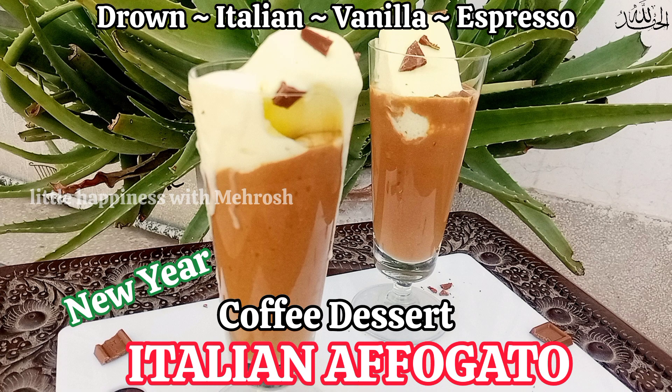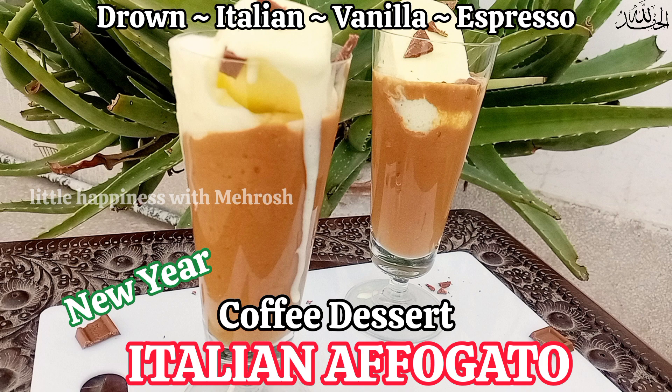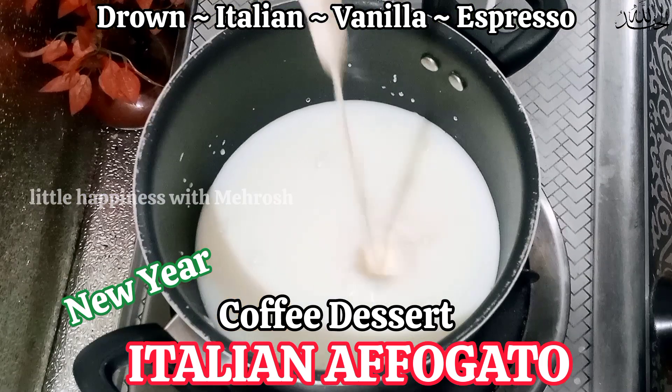Assalamu alaikum, this is Mehrosh Mahmood and you're listening to me on Little Happiness with Mehrosh. In today's episode I'm going to make Italian affogato. Affogato means 'drowned' in Italian because we drown ice cream in espresso.